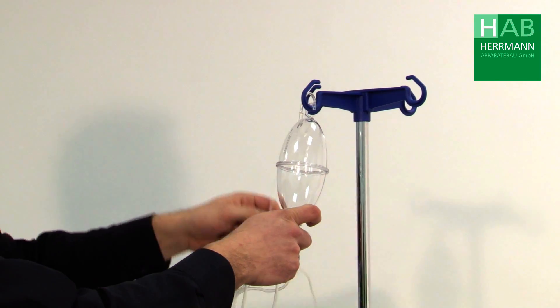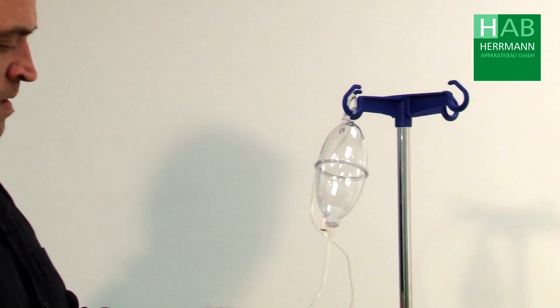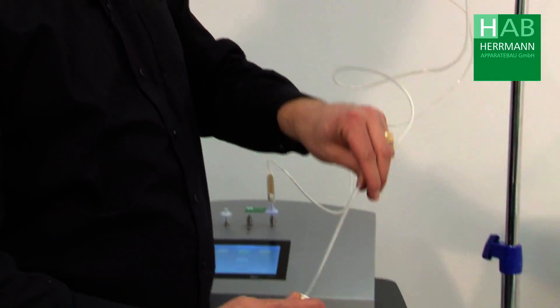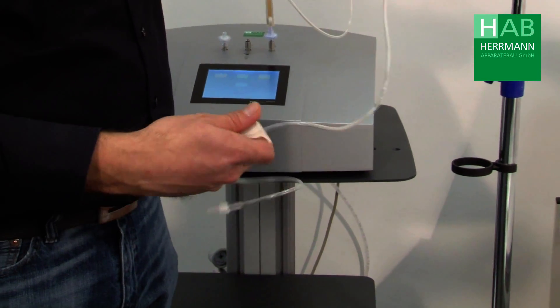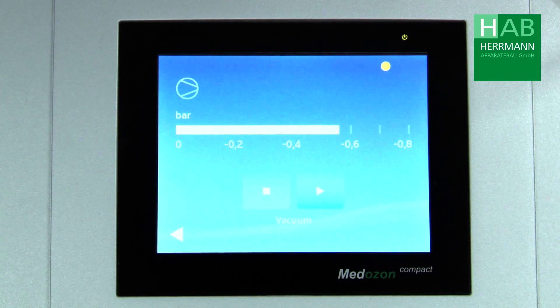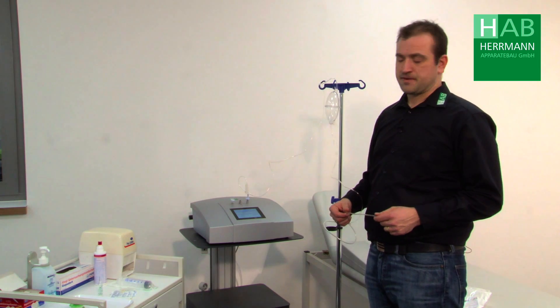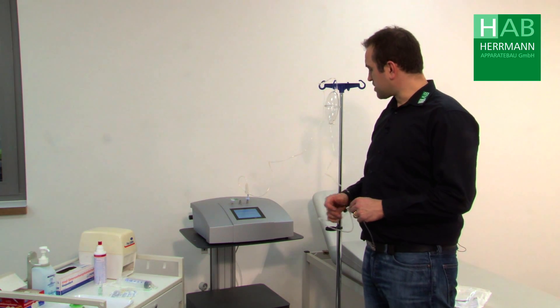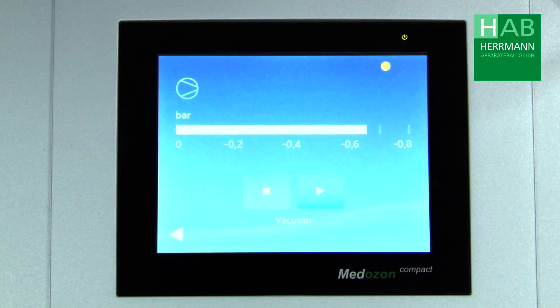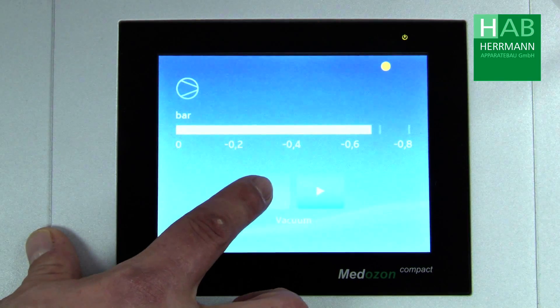For safety reasons we place the hose around this and we pull the roller clamp down to the patient and close it. Activate the vacuum function on the device and the device begins to create a vacuum in the bottle. The vacuum function can be switched off again at about 0.6 to 0.7 bar negative pressure.